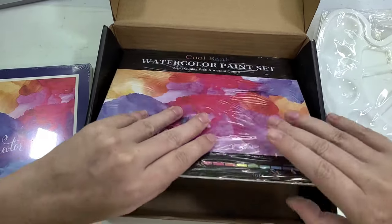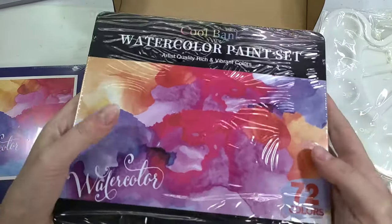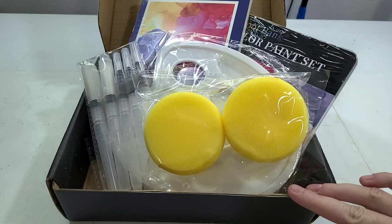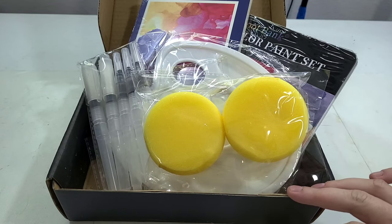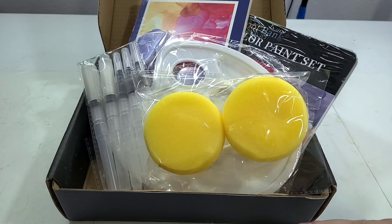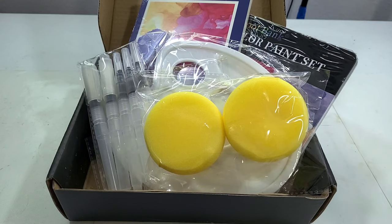This is very much a student grade set. And then finally at the very bottom is a heavy watercolor tin. CoolBank also makes color pencils and inexpensive artist kits you can find at Walmart and Michaels — they also offer acrylics. I would bet this is a white label product. If you have any leads on the original manufacturer, please let me know, because it's gotten really difficult to track that sort of information down.